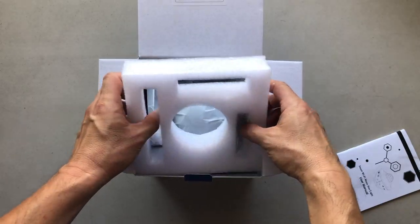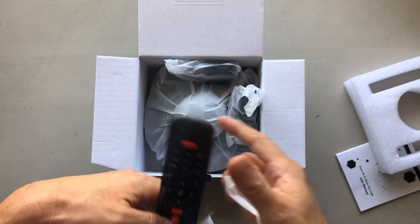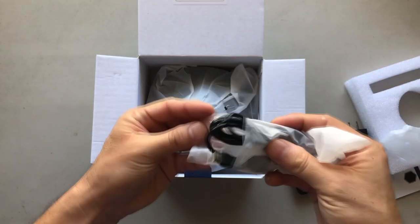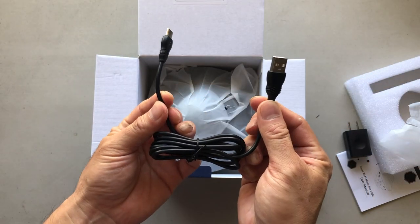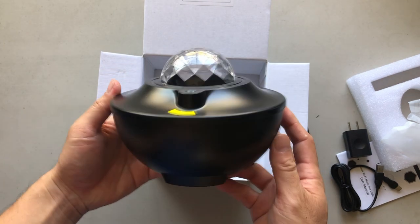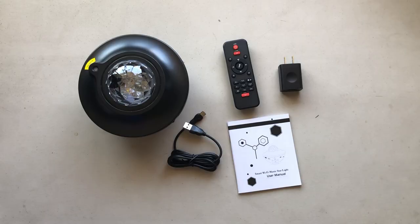First let's do the unboxing. This projector comes in two different modes. First is a manual mode where you can control it with the front display or a remote control, and the Wi-Fi mode is where you can control it with your app.